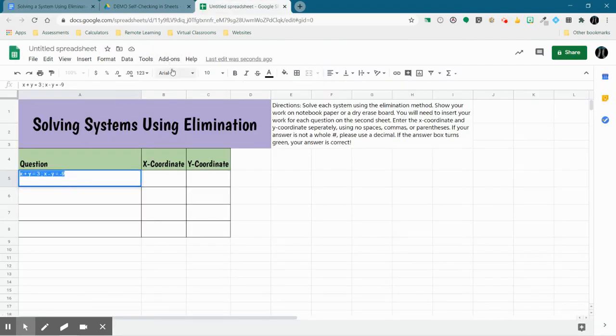Obviously this font is way too small, so I'm going to make that much larger and center it in the cell as well. That's my first question. I'm going to continue filling in the rest, so I'll pause the video and start it up again once I have them all filled in.